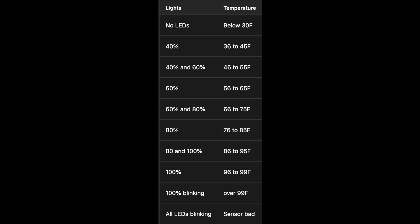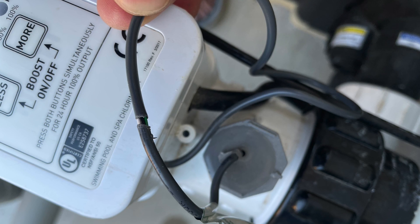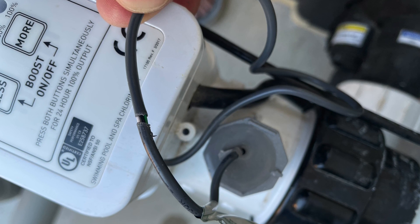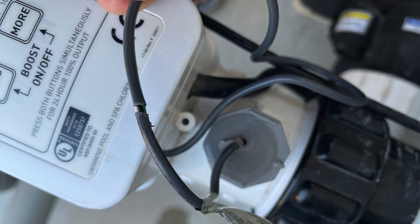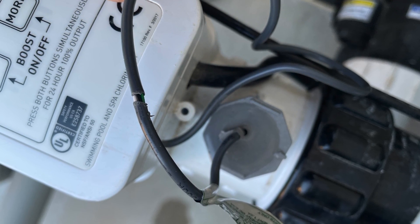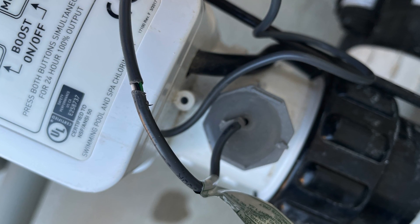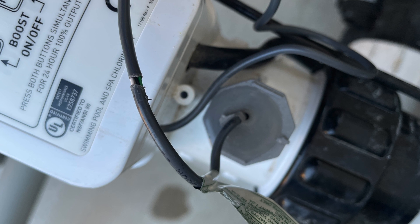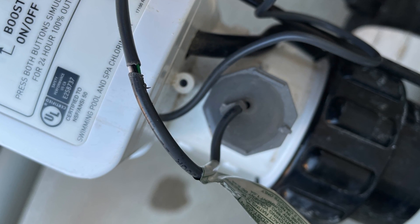So effectively making it disabled. I read online that these thermistors go out a lot. One way you can sort of circumvent a bad temperature reading is to disconnect the thermistor or the temperature sensing capability from the flow sensor to the cell. So I removed the flow cap, which is just a pop off cap.